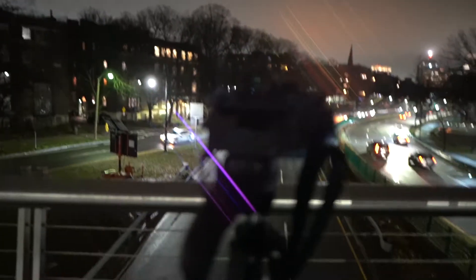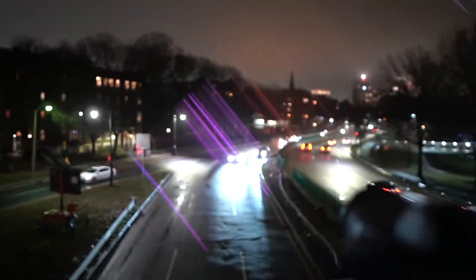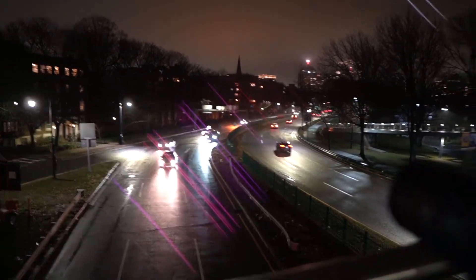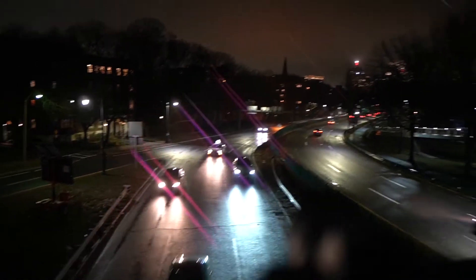Right now I'm doing some long exposure. I'm out on this bridge trying to get some long exposure light trails. I also have a prism lens on here — it's my Sony a6400 with a 16mm Sigma. You can see those lights, the prism effect. They're like right there; you can see the lights coming across.